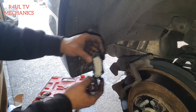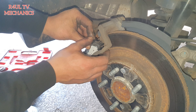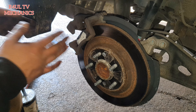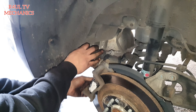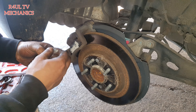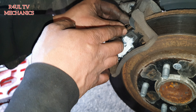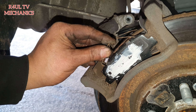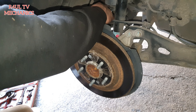I've got my cameraman now to give me a hand — RaoulTV moving up in the world, got a cameraman now, paying him good money too! There we go, brake pad is on. Give the sliders a clean out, make sure they're nice and free — which they are. Make sure you put these little clips on. Put them on there and on there — these help prevent sticking.